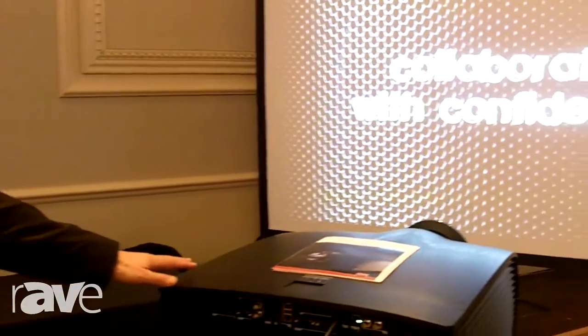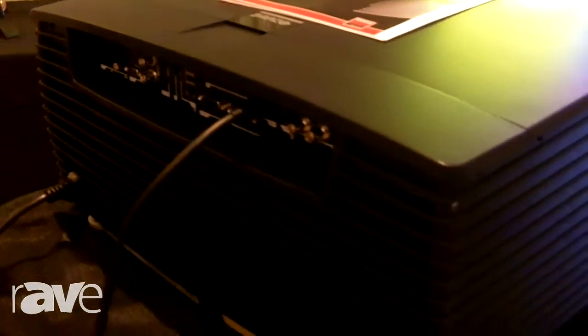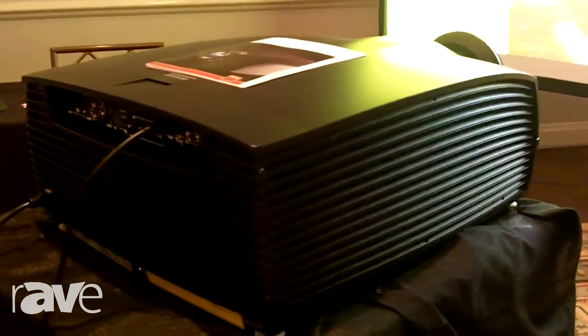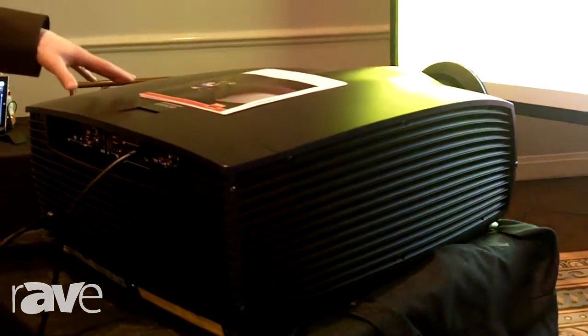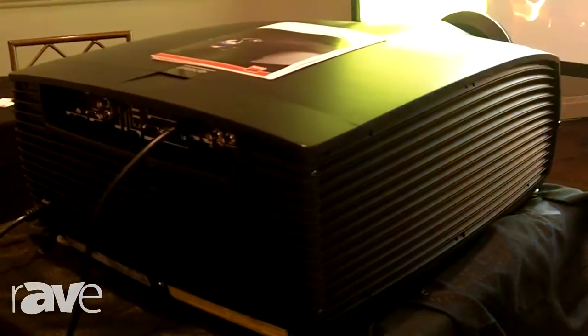What you have here today is sort of the crowning jewel of our single chip laser projection technology, the F90. This is a 13,000 ANSI lumen single chip laser projector that really encompasses all of our proprietary technology that we've developed over the years, as well as incorporating all the cutting edge technology needed for applications that require this type of projector.